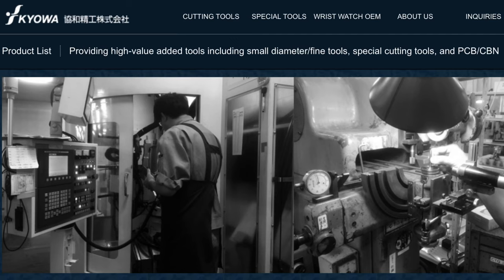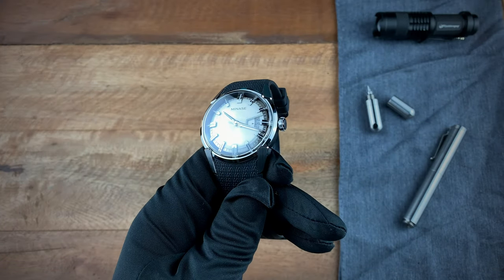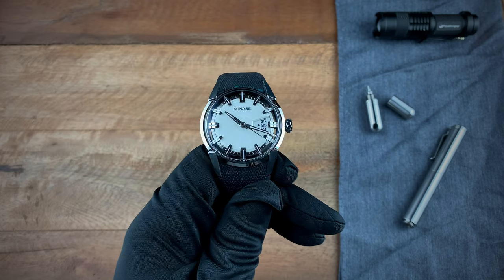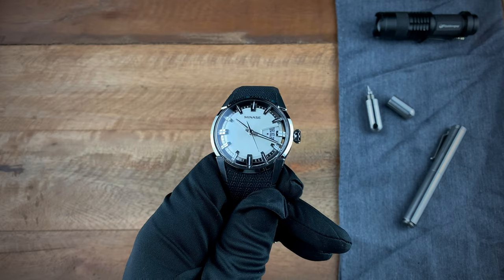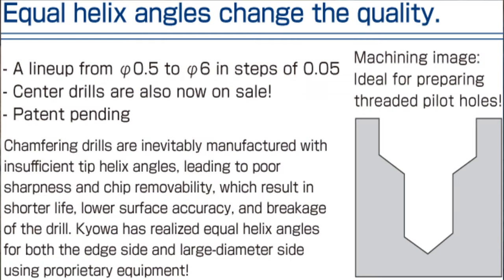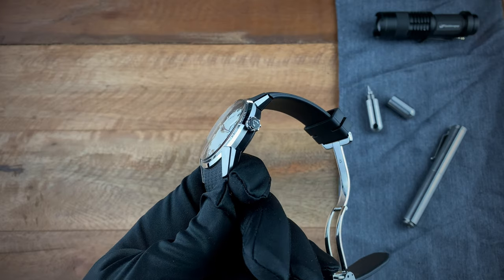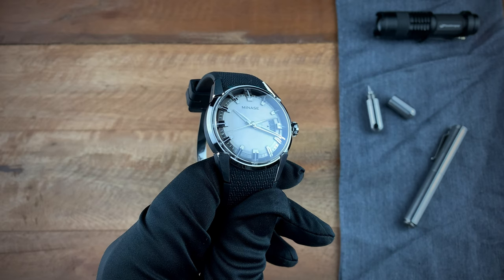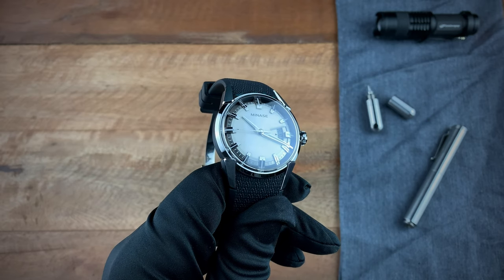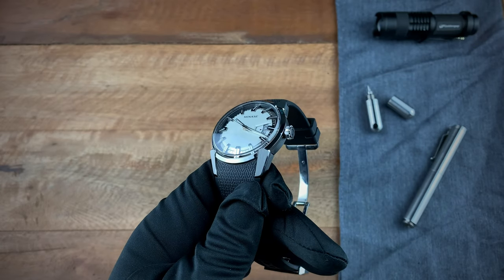Kioa has a history of producing cases, bracelets, and finishing watches for some of the larger brands, even some of the larger Swiss brands. One of their biggest achievements was the production of their own step drill, which allowed them to carve out and bore the holes needed for many watches in terms of putting in the crown.